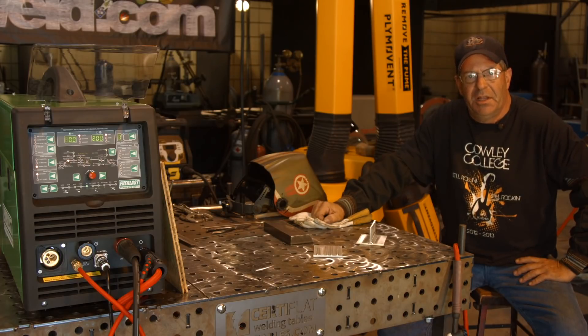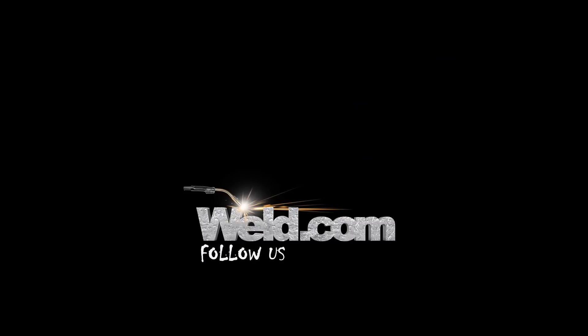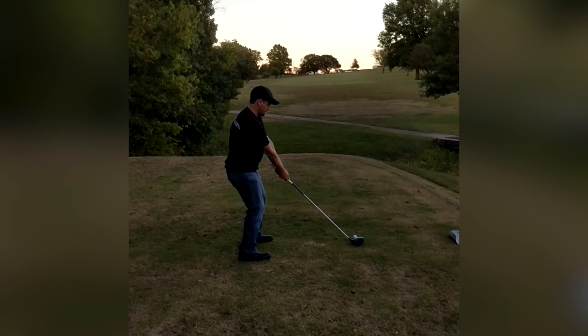Bob Moffitt with Cali College. Good luck, sucker.